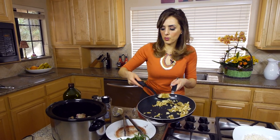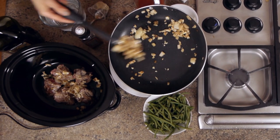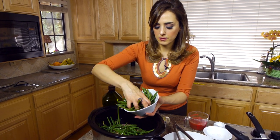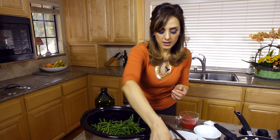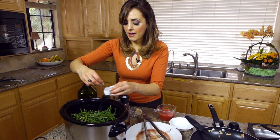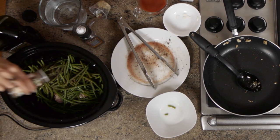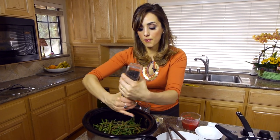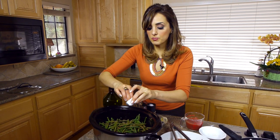If you don't want lamb, you can always use chicken — just make sure you brown it the same way. I'm going to put the onion and garlic mixture over the meat in the crock pot. Now I'll add the green beans right on top. They cook down substantially, so don't be shy about adding a lot. We'll season them too — about half a teaspoon of salt over the green beans, and another half teaspoon of allspice and some pepper.